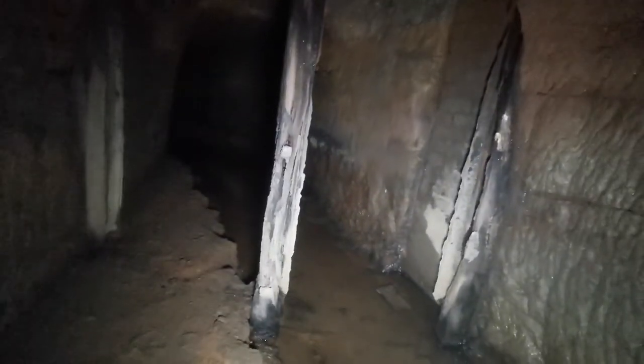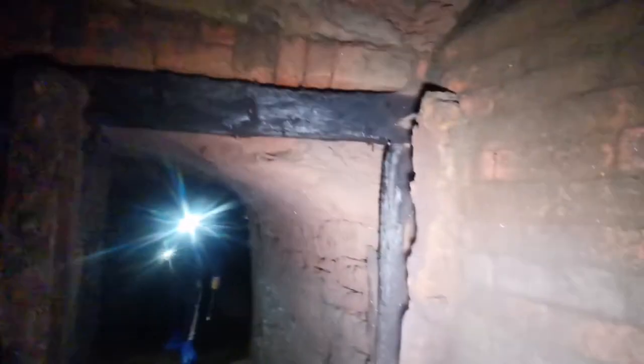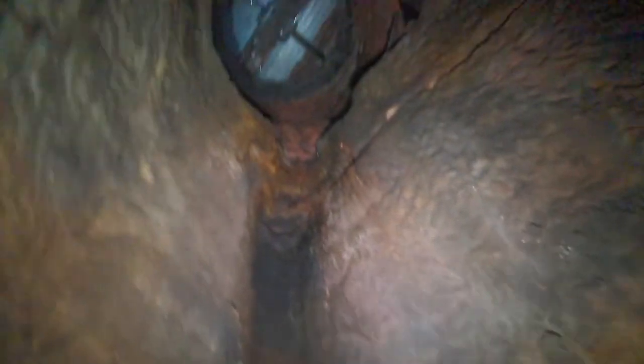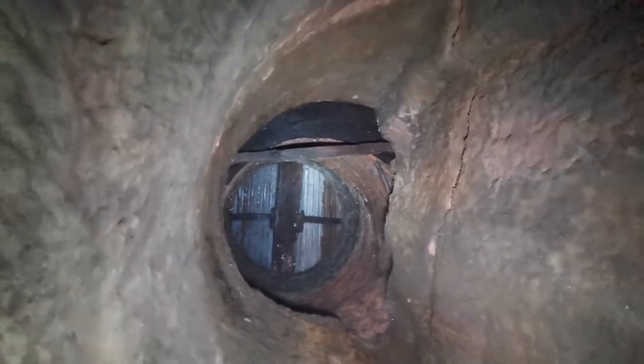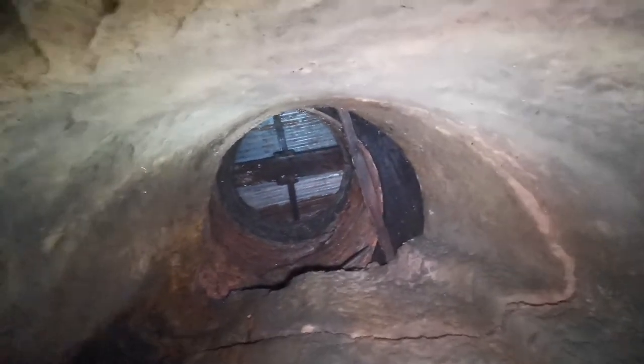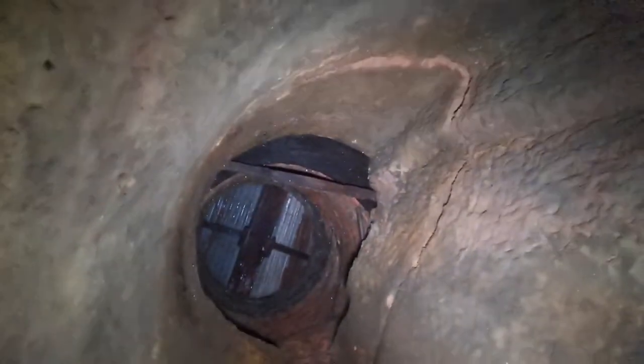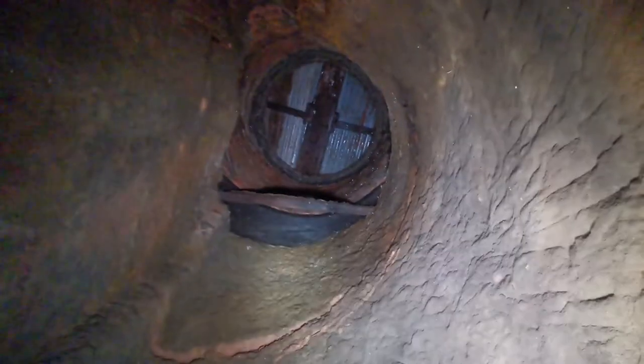People have been here recently — got a footprint. Just look at the old beams that have been here. It's mad, isn't it? Look above you. Look at how old that wood is — it looks like it's burnt. Look at the carvings.